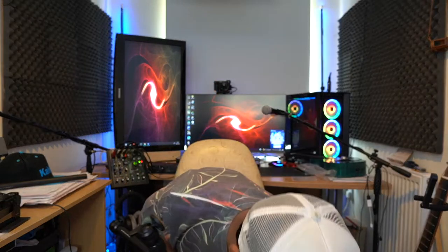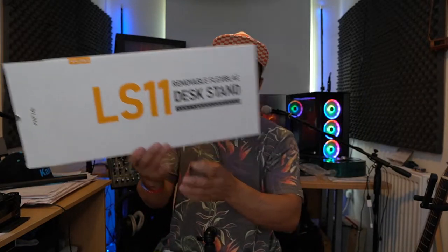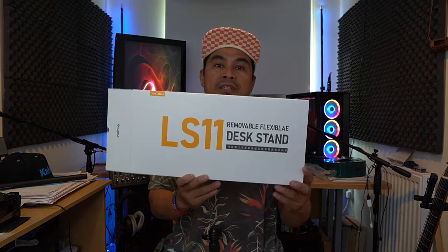If you're looking for a removable flexible desk stand, I highly recommend this one. It's from B-Gym or Bi-Gym - I'm not sure how to pronounce it - and it's the LS-11 removable adjustable flexible desk stand. It's really cheap - if you're interested, check the link in the description and you can grab one. It's really really handy as a stand for my desk. Highly recommended if you want a removable flexible desk stand.